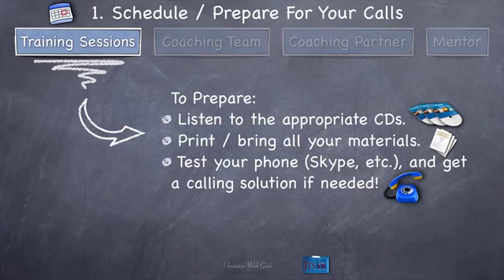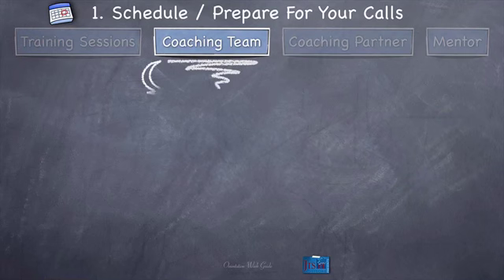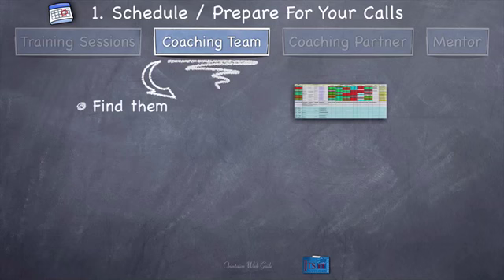Let's move on to the coaching team — coaching team scheduling and calls. With your coaching team, you've got to go to the roster and find them on it. I've sent you the links to the roster, or you'll get them soon. The roster is updated on a regular basis, so just go there and you'll find your coaching team. Generally I try to get this labeled pretty clearly, and we explain how to find the coaching team on the call. But let me just show you — we'll get out of this presentation for a second and show you how to find your coaching team on the current model of the roster.